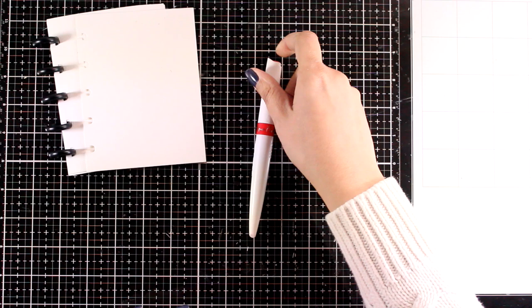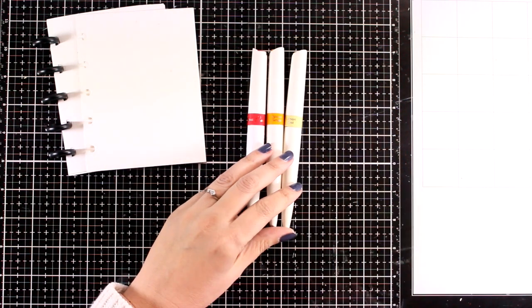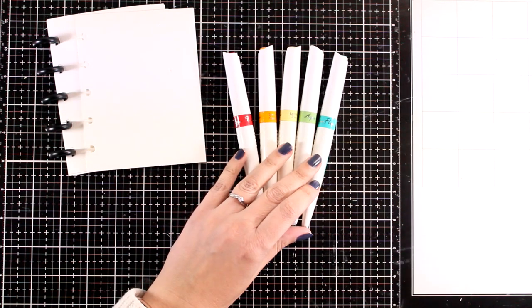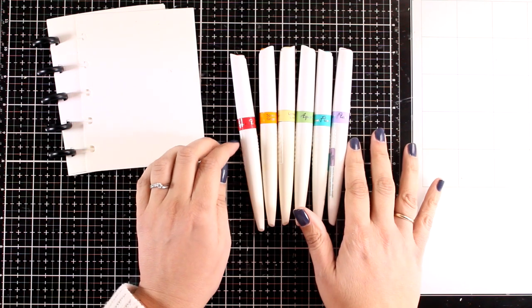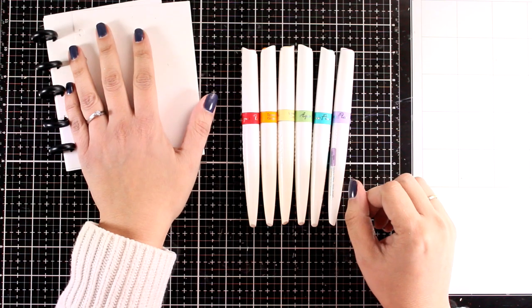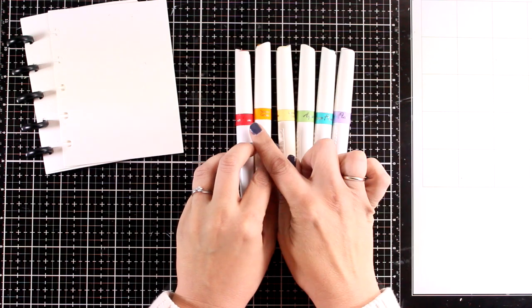I'm going to show you a method which is really foolproof — you cannot go wrong with it and you will end up with a colorful lovely little booklet. For that you are going to use your watercolors, or if you have watercolor brushes they work the same. I'm going to bring in my AquaFlow watercolor brushes. Remember you can do exactly the same with your watercolors — these are just brushes that have watercolor inside the barrel. I brought out six colors all in rainbow order, and for each page we are going to use just two of those colors.